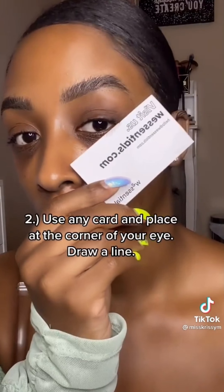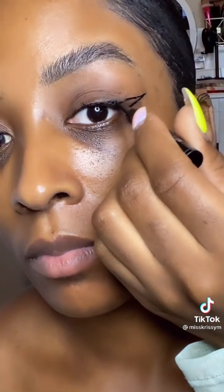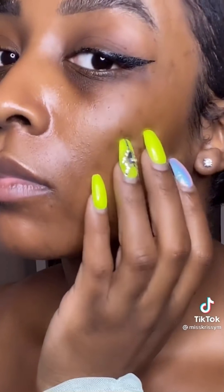I think the easiest way to do winged liner is to actually drag it in for that first line, then fill your lash line and drag it in again to extend your wing. After that, just add a little bit of mascara and that's it. So easy.